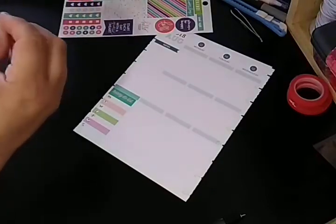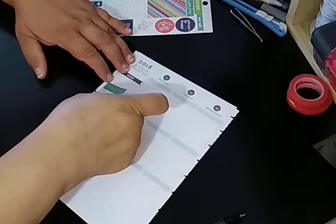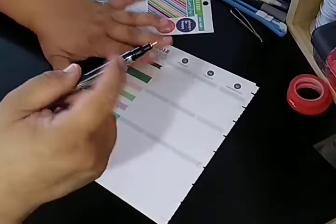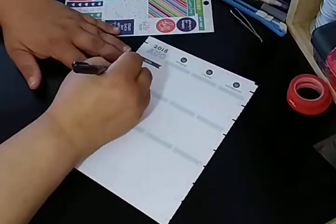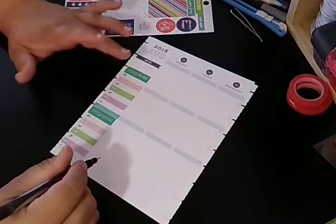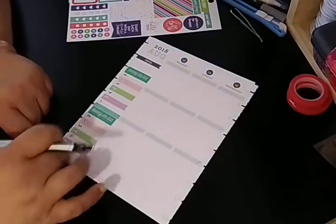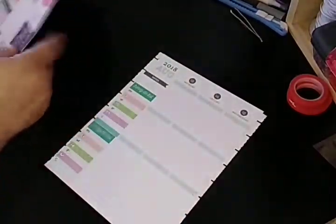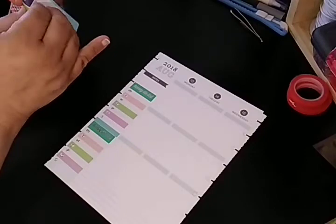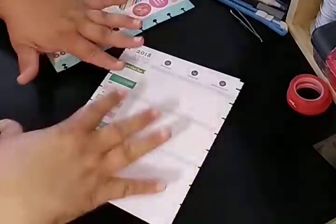I'm going to go ahead and use another one just below that. I'm going to cover this up later. This is going to be the same thing — Monday, Tuesday, Wednesday, Thursday, Friday, Saturday, and Sunday. This is dinner — so your meals for the week. This is for your bills, anything in priority. That's all I do to that. I actually put a 'grateful for' section right here to cover the notes — I don't need notes. That way I can put what I'm grateful for for the whole week, not just a day.